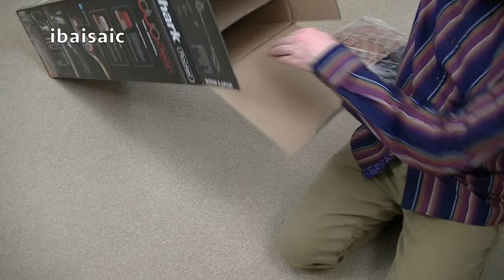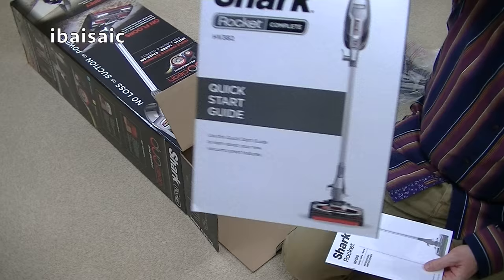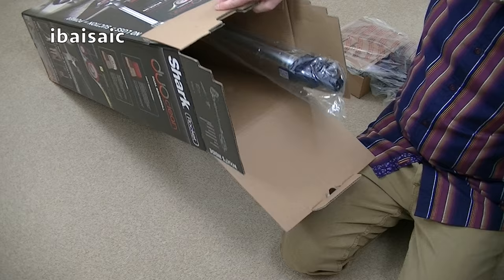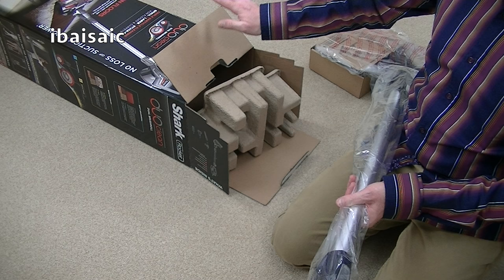Next we have the user guide, and there'll be a quick start guide as well. Shark provide comprehensive instructions, plus a quick start guide showing you how to assemble and turn your machine on. Shark have actually reduced their packaging — I was quite surprised that the box was considerably smaller than the box for the previous Rocket cleaners. Everything still fits in, but Shark have managed to get it all in a much more compact box, which is a good idea.